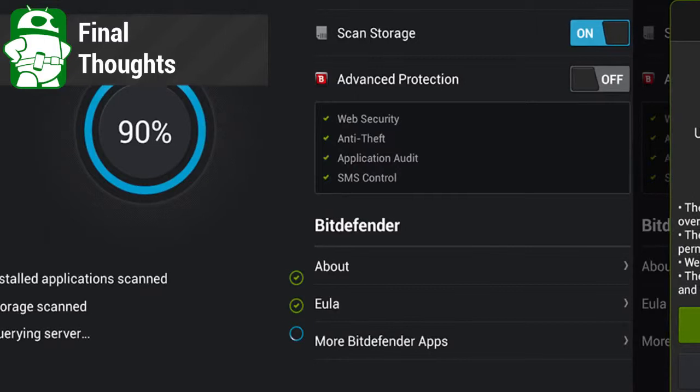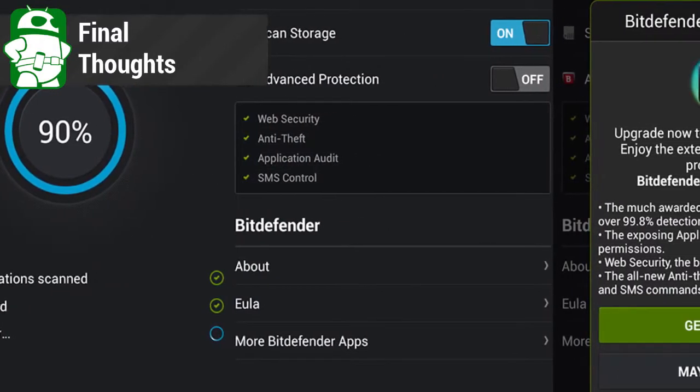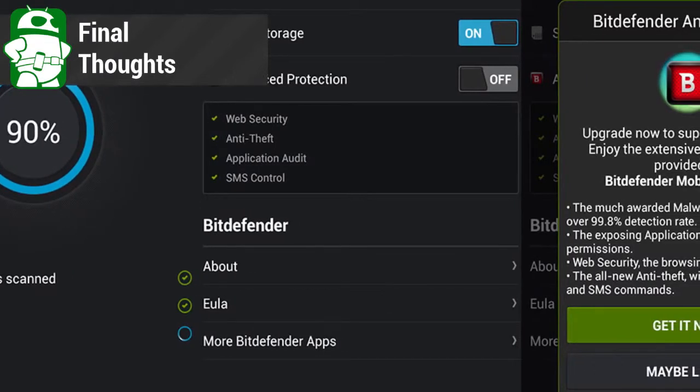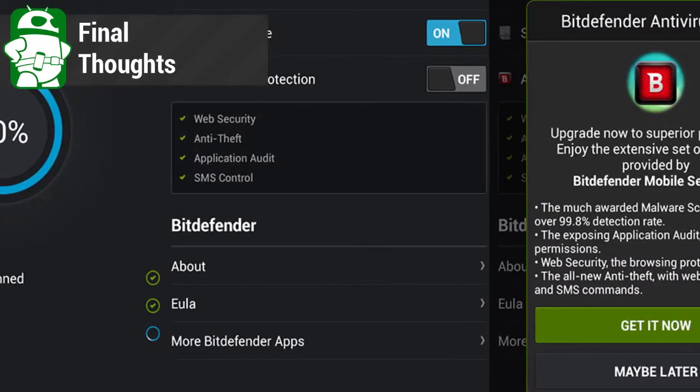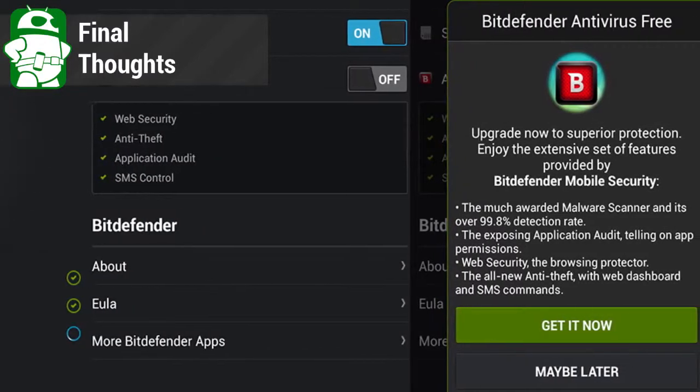All in all, we thought this was a pretty good little app. It doesn't get in the way and hog resources like full-featured apps do, and there's no reason why it can't work well on older devices or devices with lower specs. Even though Android has great built-in protection, some people want that little something extra, and that's what this app will give you.